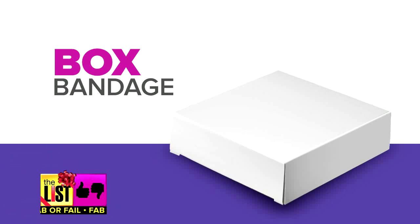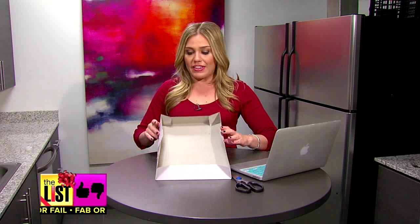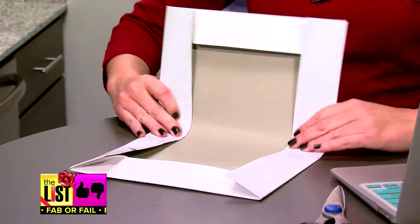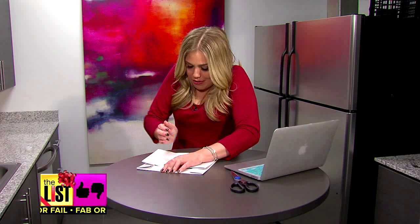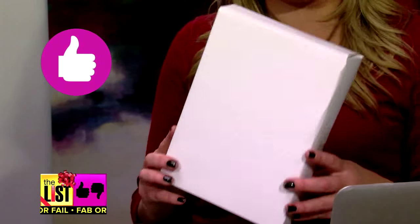Next up, the Box Bandage. If you have these lying around, there's an awesome hack online that lets you repurpose the box. Mine is a little bit bigger than the one in the video, but that just means I have to use more muscle. That is fabulous — get rid of your old shirt boxes and wrap something new this year.